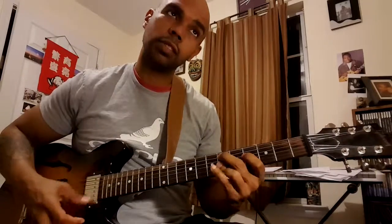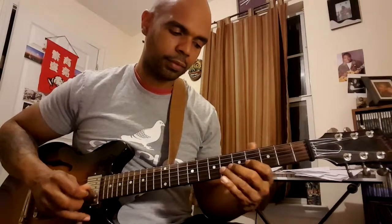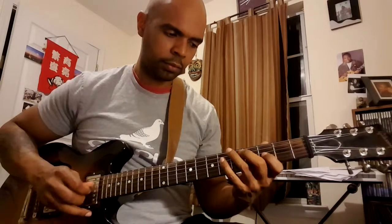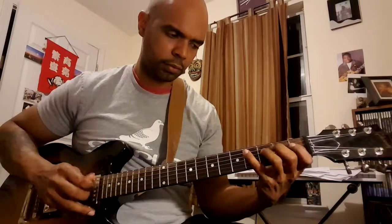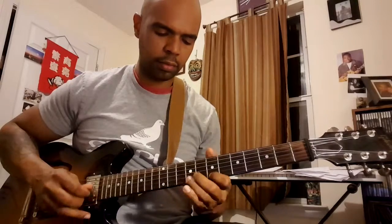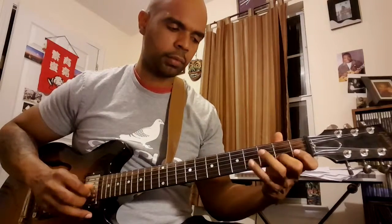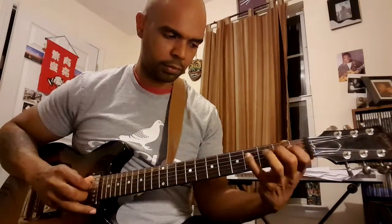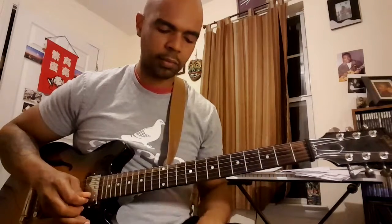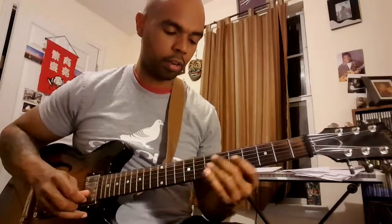So Stablemate starts on a 2-5 in D major to a quick 2-5 in D flat. Wes plays it like this. Great 2-5 lick right there from Wes. Awesome — one more time.